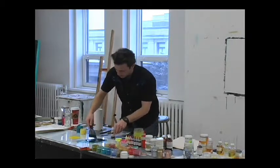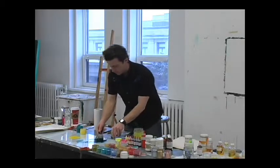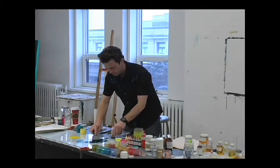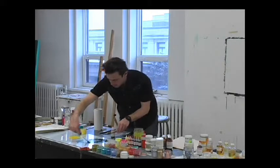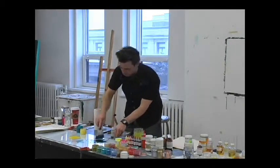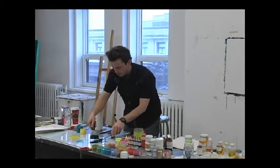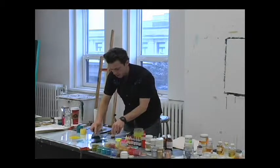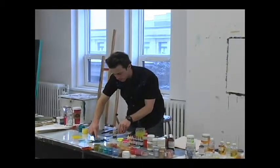So you guys are going to make encaustic paints in this class? Yeah? Now, in encaustic paints, if you want to mix fallow green, do you think it's going to be floating like this one does? No. Why? Because it's a different sort? You're saying it's good stuff, actually.